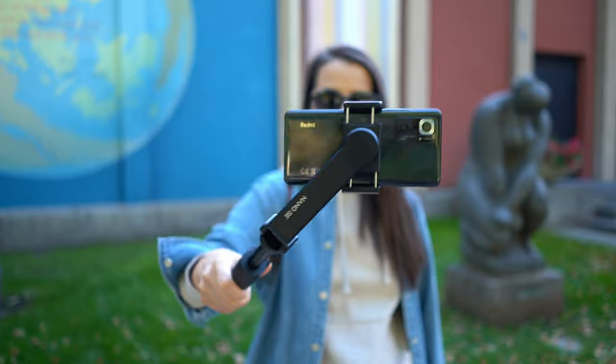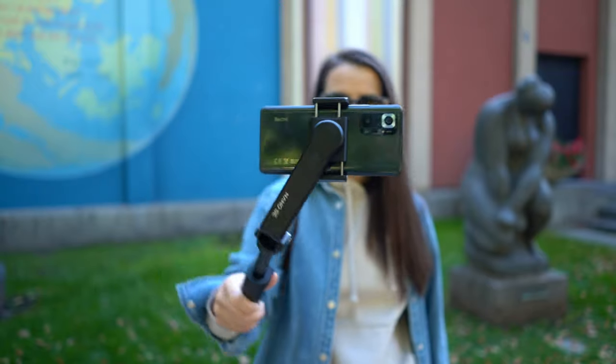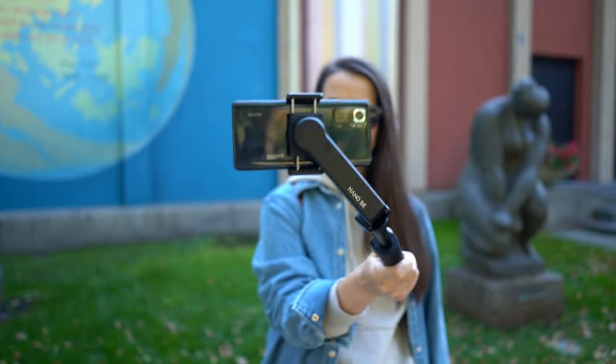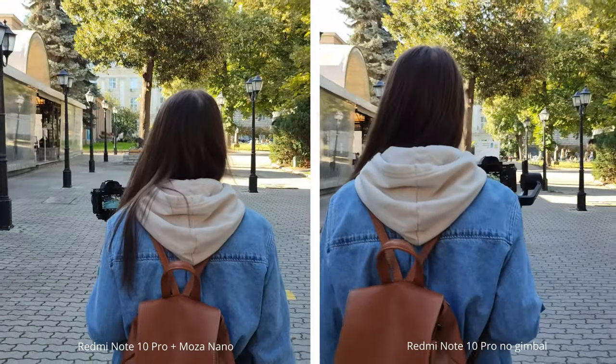What I mean by a well-stabilized phone is that it's advisable to use a phone with optical image stabilization and to use the Moza Nano SE for horizon leveling, because the yaw axis available on this gimbal is for horizon leveling. I pretty much like how everything goes when I'm filming with my phone.